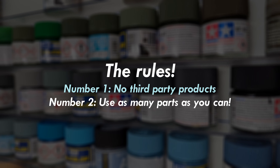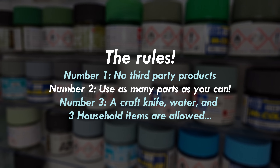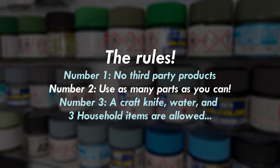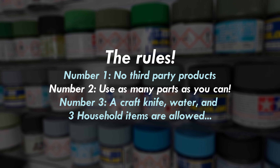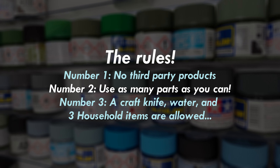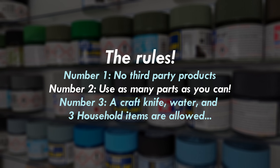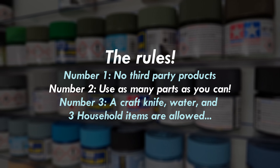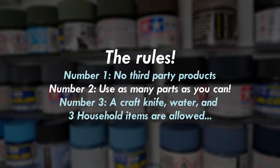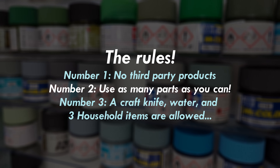Rule number two: use as many parts as possible, so no raised landing gear for me. Rule number three: the use of a craft knife with one basic handle and blade is permitted, along with water, and a maximum of three very basic household items to aid in the model's construction. I selected these as a cotton bud, toothpick, and a small piece of blue tack. The craft knife and water are pretty much essential, so I'm sure you can agree that their inclusion is justified. The three household items might stir it up a bit for some of you, however my justification is that they're more for quality of life than anything else, and the fact they're readily available to anyone regardless of skill level.